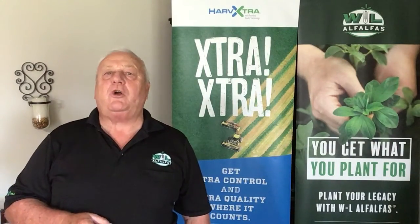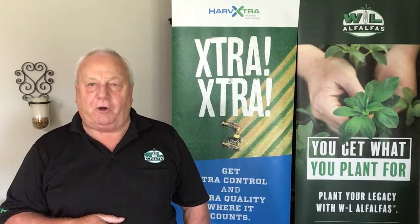Good Tuesday morning and welcome to WL Alfalfa's Two Minute Tuesday. I am Jerry Ganel.